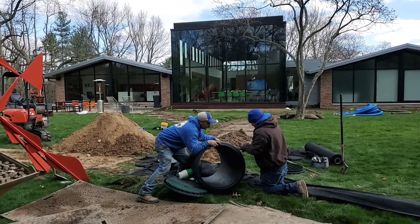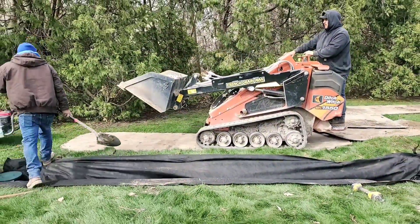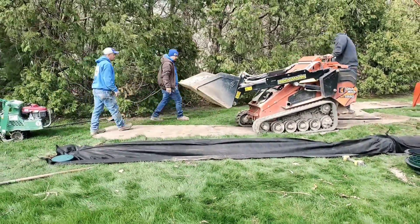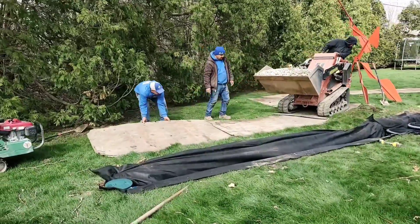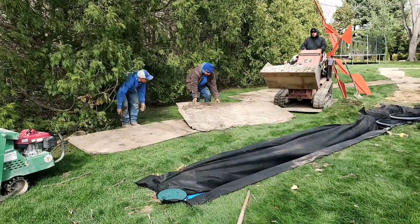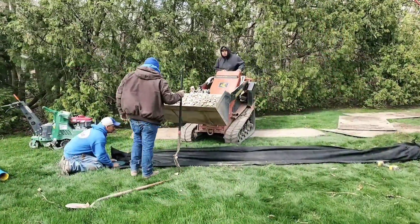Gravity takes all that bulk water in the soak away and takes it to a lower point. By the time that water gets near the lower point, it has soaked away over such a big area of subsoil that you're not going to have an issue with ponding or standing water. There are some extreme cases — but then you just have to build a bigger soak away.